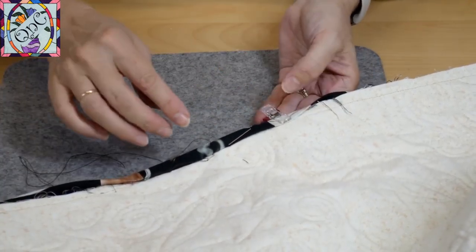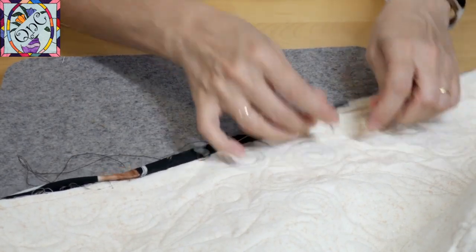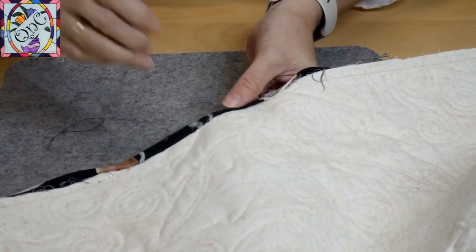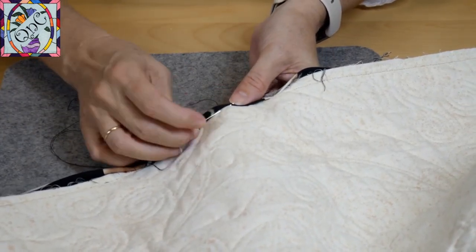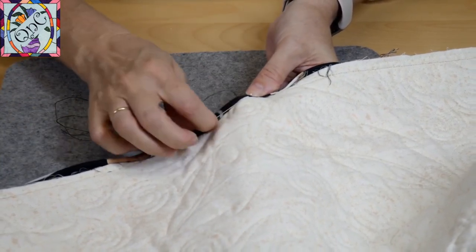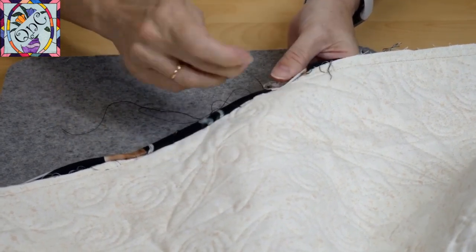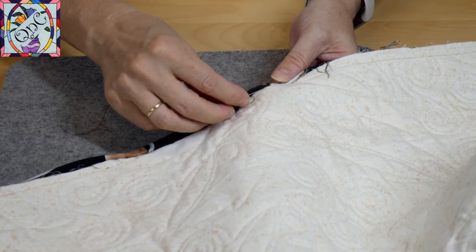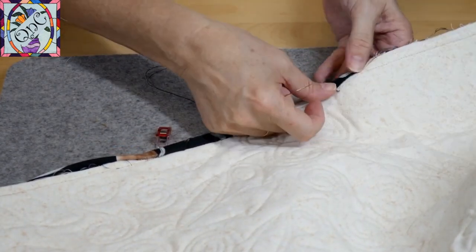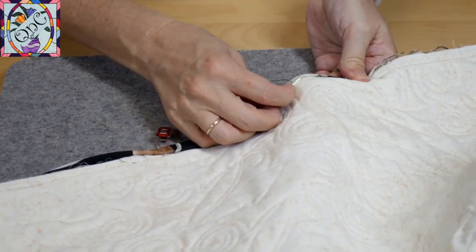When folding over, make sure you're only covering your stitching from when you stitched the binding onto the quilt. If you start going way over, it's going to start creeping into your quilt, so keep it nice and consistent. Once I get going I can do two or three stitches at a time and all of a sudden the quilt really starts to fly. You can also use pins — you don't need clips.